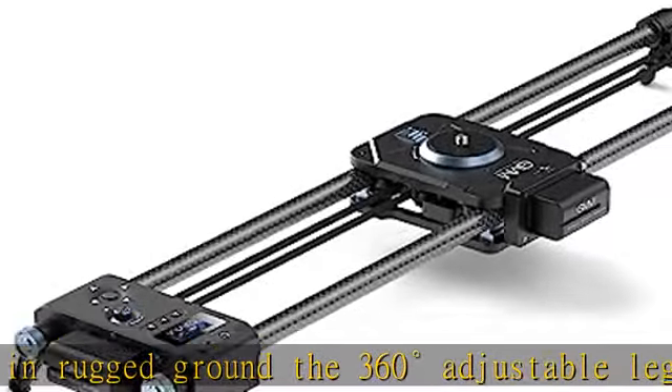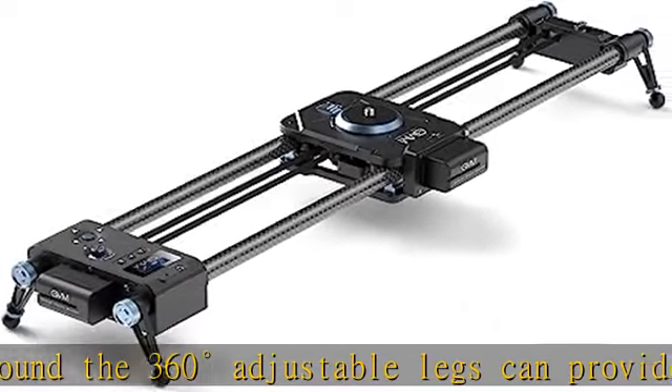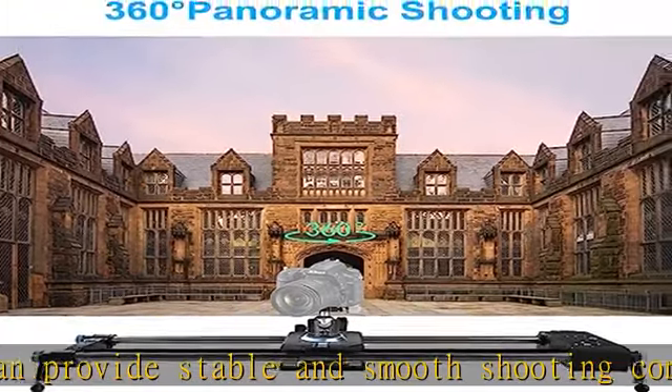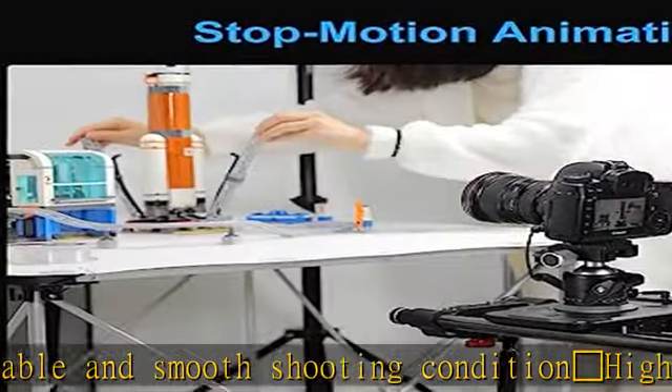Integrated controller: the camera slider with a simple console is easy to operate. You can set the sliding speed, sliding distance, pause time, number of pictures, and freely set the start and end point anywhere.